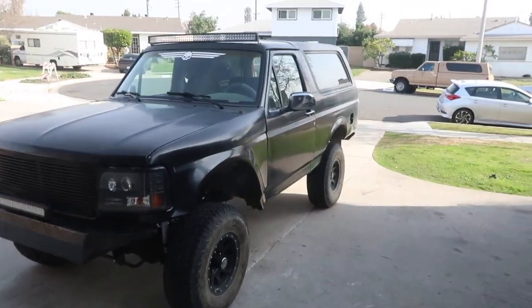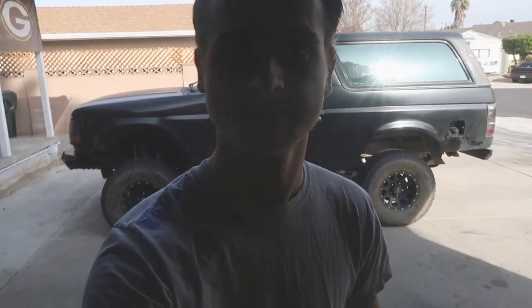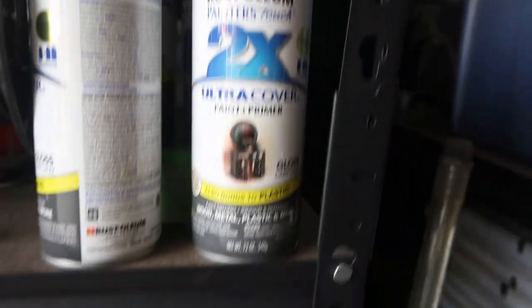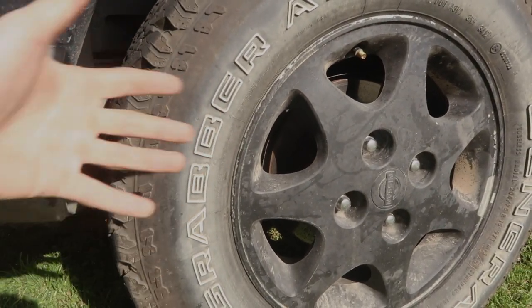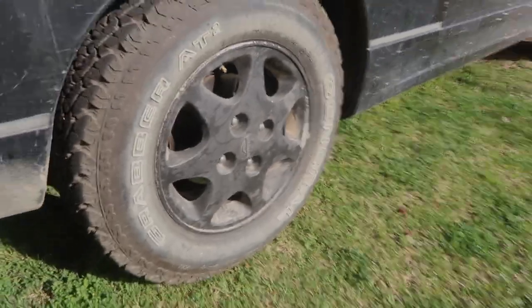Hey, look at that - just looking good, got the lift kit pretty much done. What's up guys, today we are going to paint the cage, finally got off work early enough so let's get it done. This is the color we're going with, it's gloss dark gray, so we shall see. Before we start painting the cage, I just wanted to wash the tires because they've got dirt on them and I don't want the tire writing to fade - I want it to stay white.